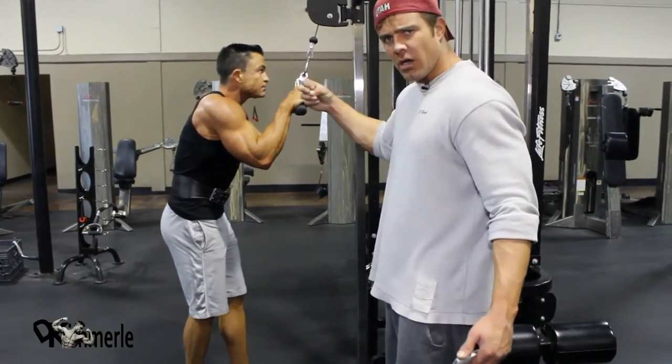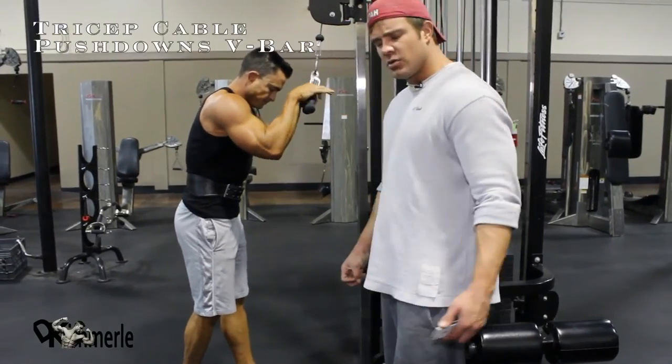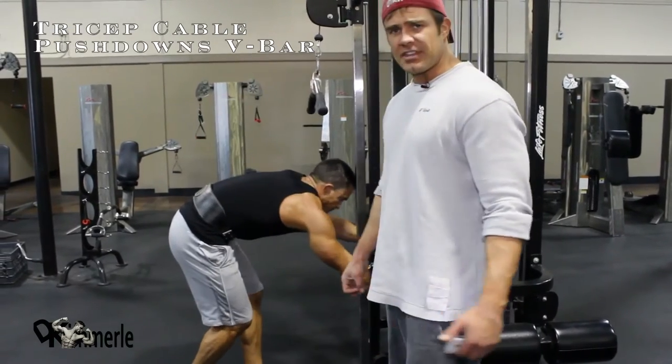This is the angled bar — V-bar cable pushdowns. He needs to do 10 to 15 reps. You can superset this if you want.